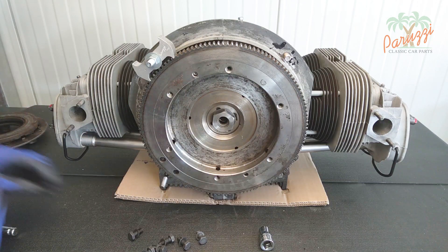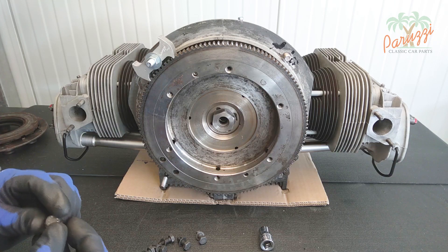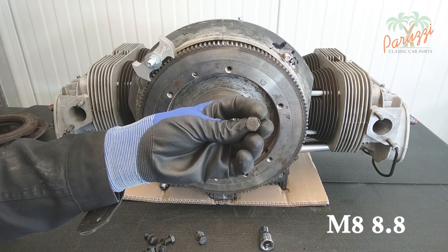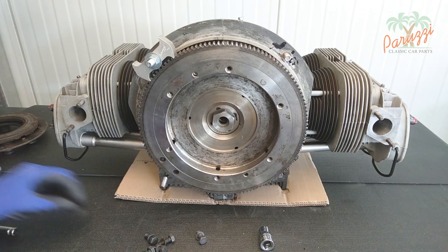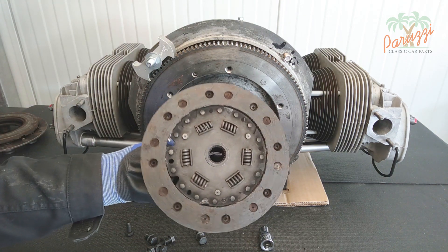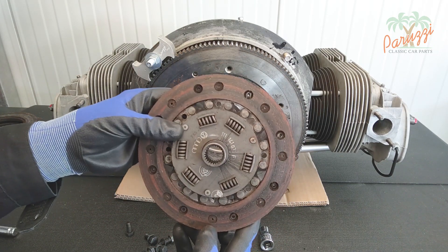The bolts and spring washers can usually be reused. Caution: these are bolts with a tensile strength of 8.8. If you want to replace them you should look for 8.8 bolts of the same length, or use the ones that come with the pressure plate. A clutch plate contaminated by grease is always to be replaced — it cannot be repaired.